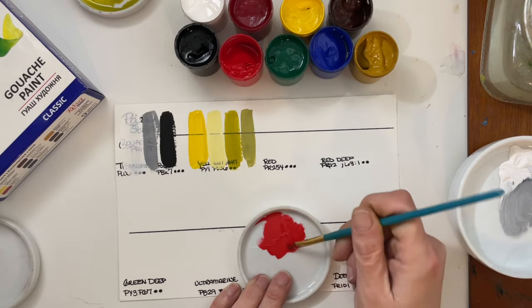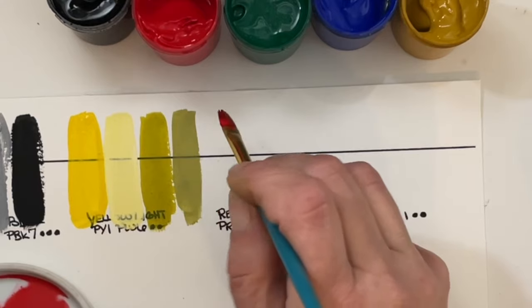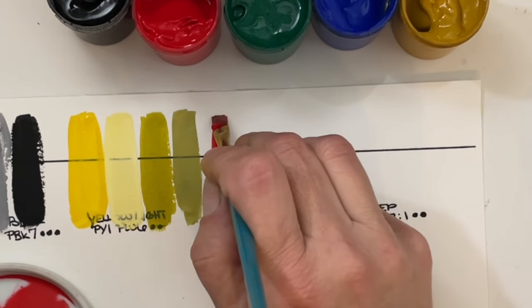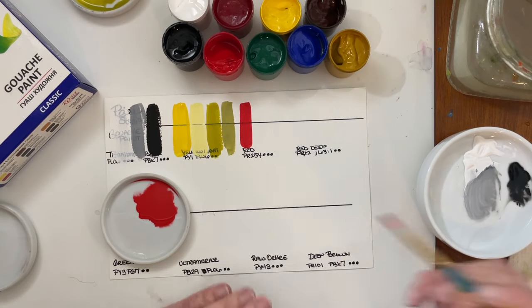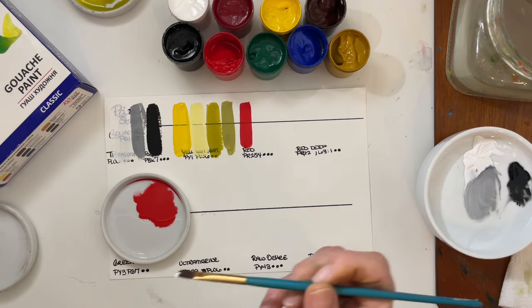Now we've got Red, which is PR254 with a lightfast rating of 3, which is excellent. Reds usually aren't very opaque, but this one — yeah, this is pretty opaque. We'll grab a little bit of white to mix in.